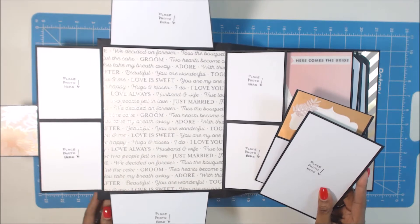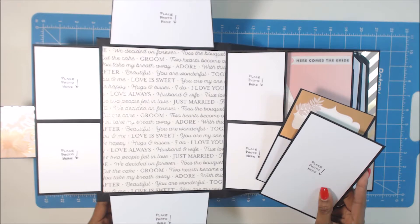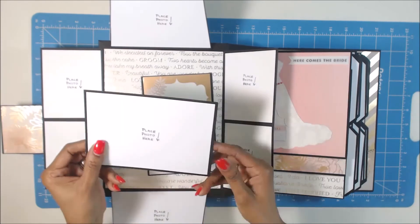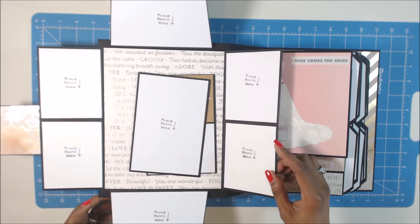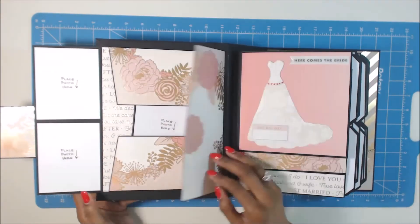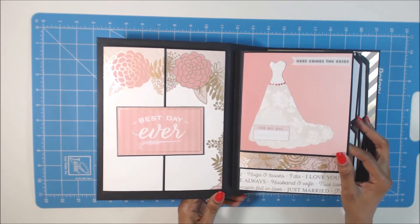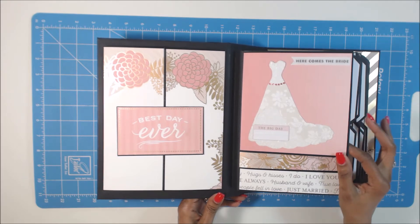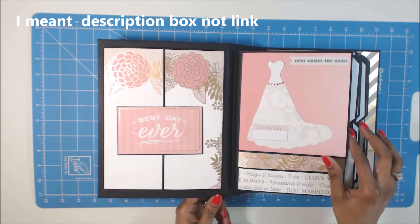Now this paper here is not part of the Blush Glam pack — it was from another paper pack that I had, so I just went ahead and used it. And then these are basically just tags for your pictures. And then this just closes this way, and that's the magnetic closure. Now this wedding dress is from my Cricut — I don't recall what cartridge it is. I'll have to post that; maybe I'll put it in the link of this video when I'm done. But I just used that — I thought that was nice — and then here comes the bride.